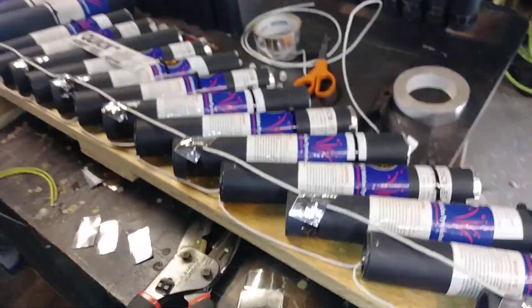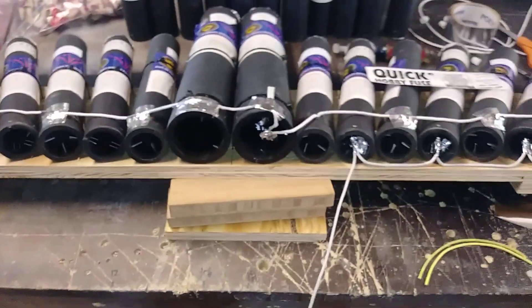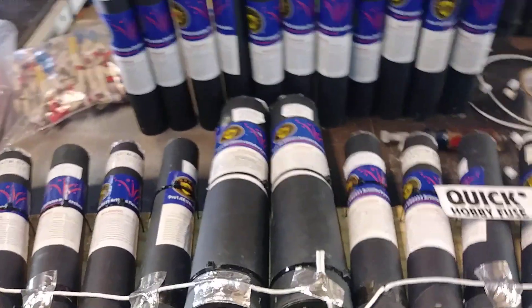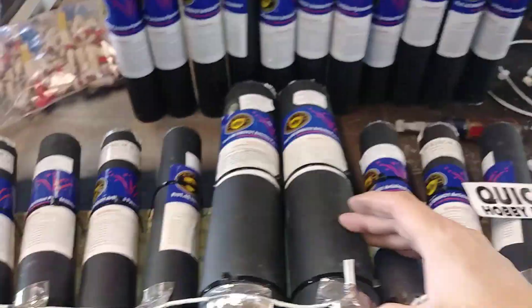Hey guys, Sean here just fusing up my 30-shot slice cake, and I'm gonna take you guys and show you how I did it. I'm gonna do two separate runs on one match and there's gonna be a slight delay in it, so we're gonna start off on this 62.